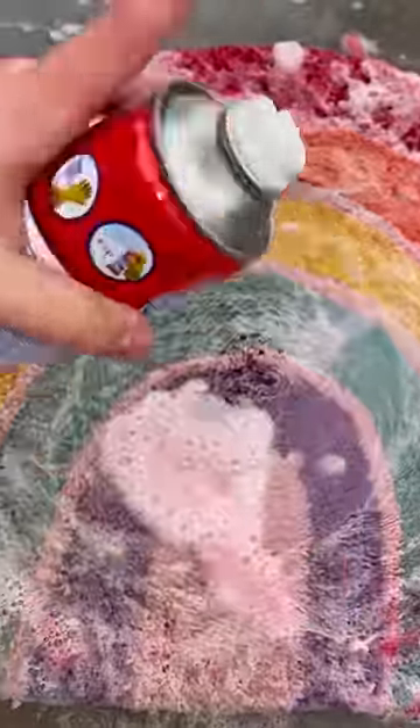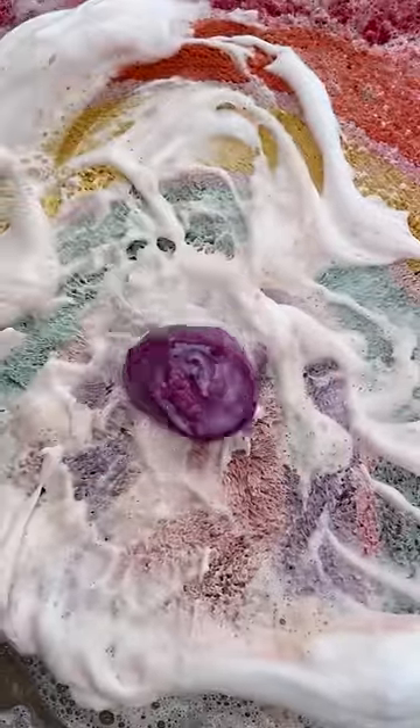Now let's add some carpet cleaner. And massage. It's so foamy! Now let's add some bat slime.